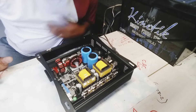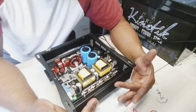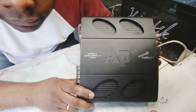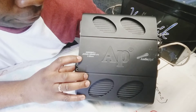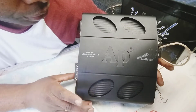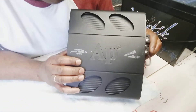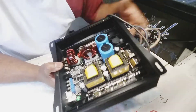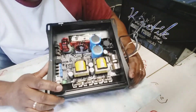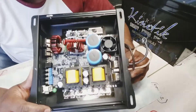Hello YouTube and all my fans. I just got this one in — this is our Audio Pipe, model PhD slash 3001 slash IF1. This is a little mini amplifier. These are made as a copy of the Brazilian ones, and this is a copy of Sound Digital. I do a bunch of them and it's the same circuit board and all that stuff.